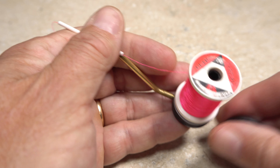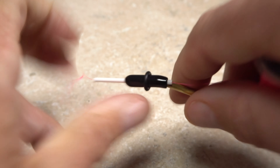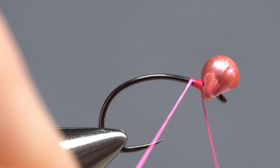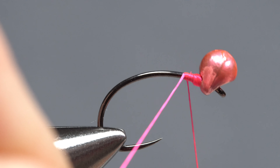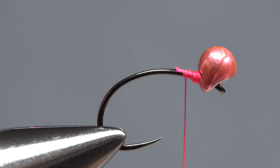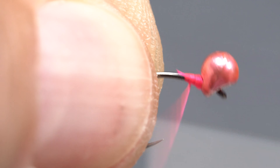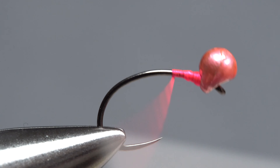For this particular 10-bit, I've loaded a bobbin with a spool of UTC 70 denier in fluorescent pink. Get the thread started on the hook shank behind the bead and take wraps right at the back edge of the bead until it begins to stabilize in an upright position on the shank. Take a few more wraps rearward, then snip off the excess tag. What you're trying to do here is pin the bead against the back edge of the hook eye with a dam of thread wraps, with your tying thread hanging at about the hook point.